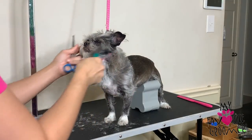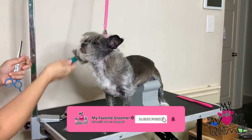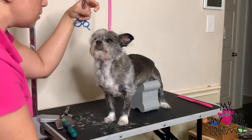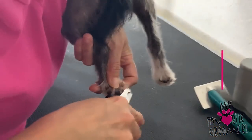Bring that hair in your face here, brush it up. I already trimmed that side a little bit on the outside, so we're finishing up now.